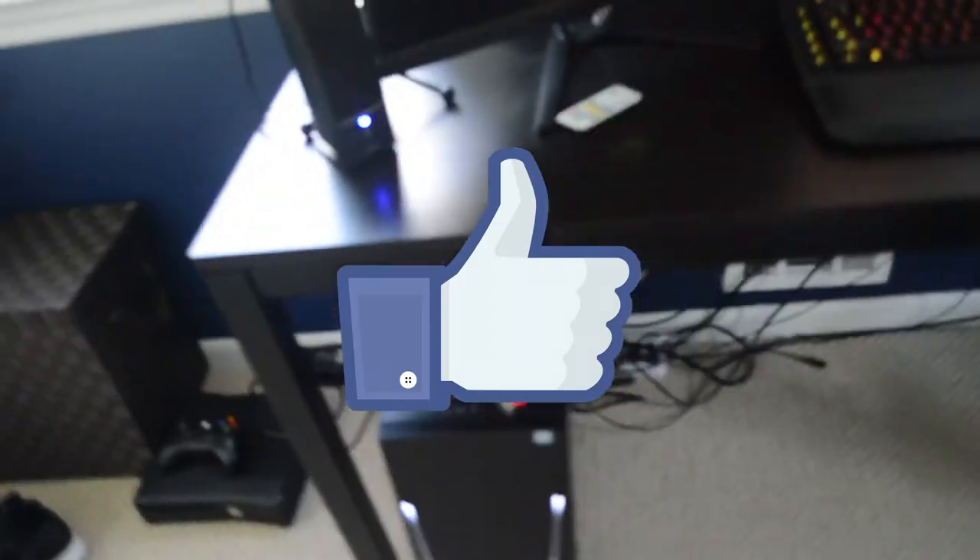Right here is the interior of my PC, this actually looks so sick. Here is my graphics card — I'll put it on screen. The wires are really messy though. I'm still on Minecraft. Guys, if you enjoyed this video give it a big thumbs up — bye!